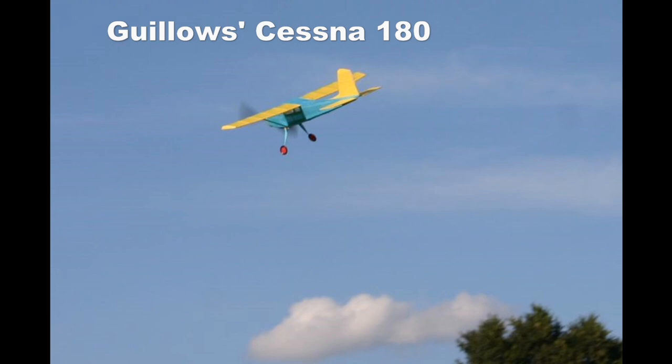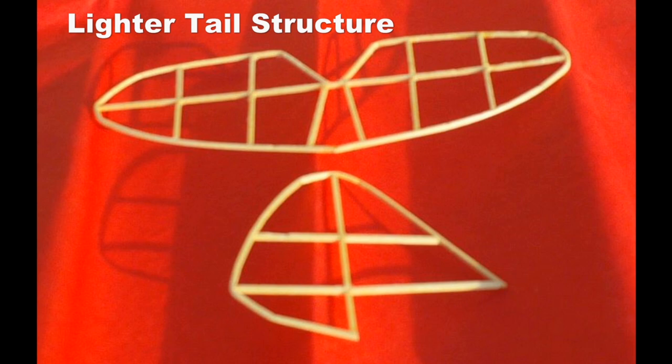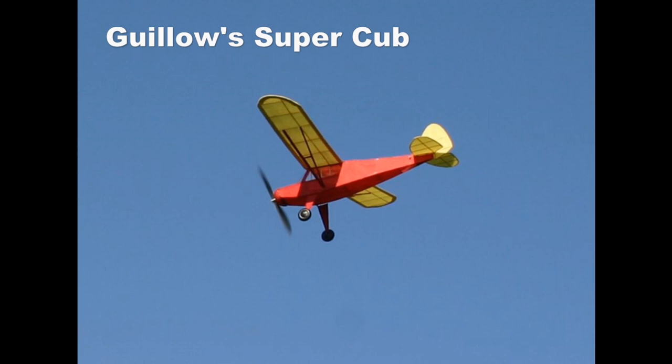I remember trying to build a Gillow Cessna 180 rubber-powered free flight, but thought the fuselage too difficult, so I attached the wing and tail surfaces to a balsa stick. It did fly. Several years ago, I built another Cessna 180, but that didn't fly too well because it was heavy.